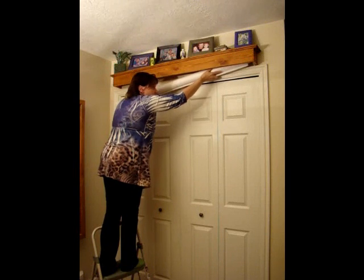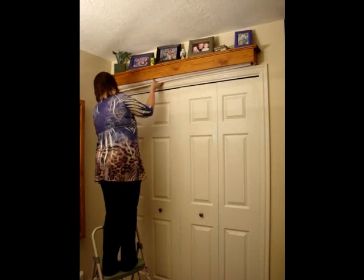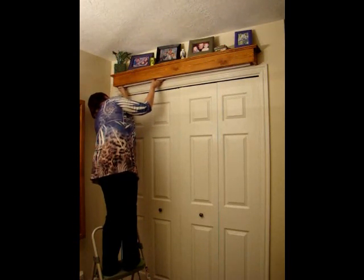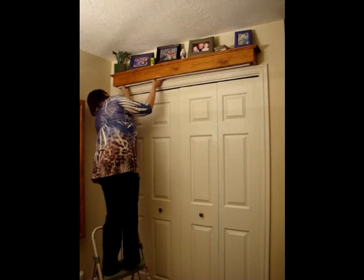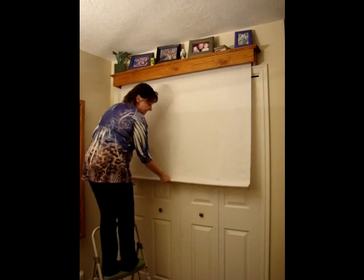It is better to do with two people, but every once in a while I can do it by myself. You just kind of slide it through the little slot that's up there. Then you pull it down, and it's got tension on it.